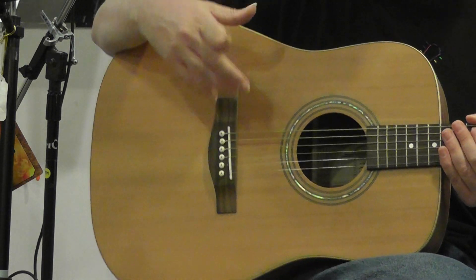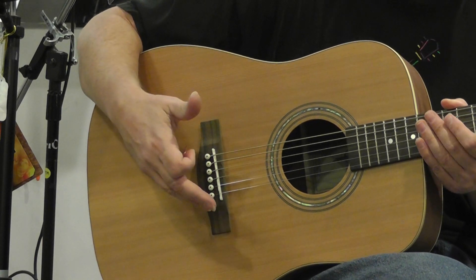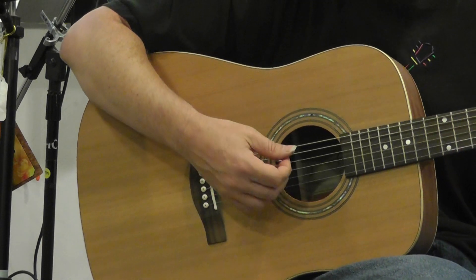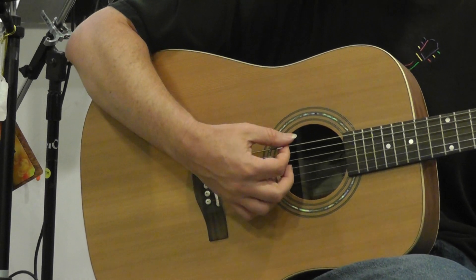And with a solid top guitar, the tone increases with the age of the guitar. It just gets nicer and nicer and richer and fuller and warmer. Nice solid top guitar.